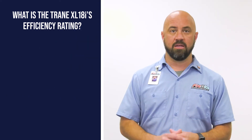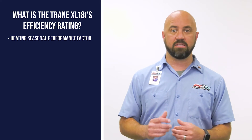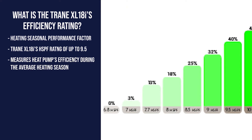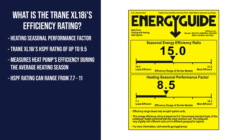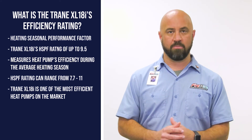When it comes to heating, the XL18i has an HSPF — or Heating Seasonal Performance Factor — of up to 9.5, which is the measure of efficiency during the average heating season. For comparison, the HSPF scale ranges between 7.7 and 11, making the Trane XL18i one of the most efficient heat pumps on the market.